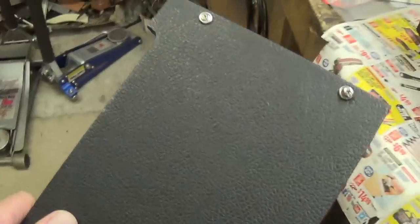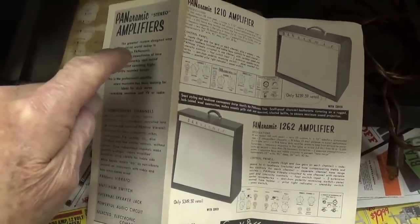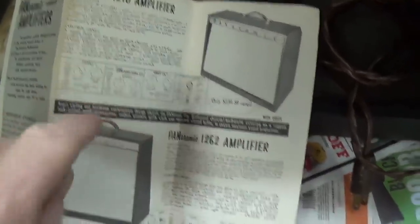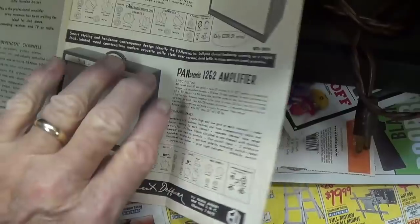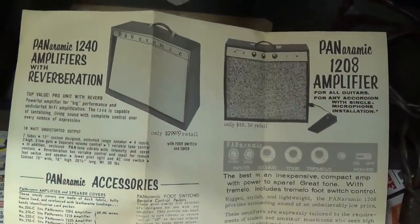We get a glimpse of what I believe is an Oxford speaker. Let's pull the back cover and check inside. The back door is super nice, and it's a pleasure to be dealing with half-inch plywood instead of particle board. It's nicely covered with Tolex. As an added bonus, this amp came with an original brochure showing the Panoramic 1210 with all the features, a fancier 1262 model, and on the back, a 1208 and a 1240. I'm assuming the higher the number, the better the amp.